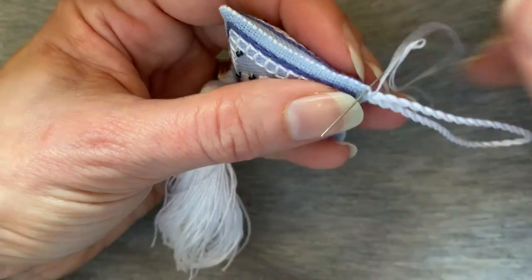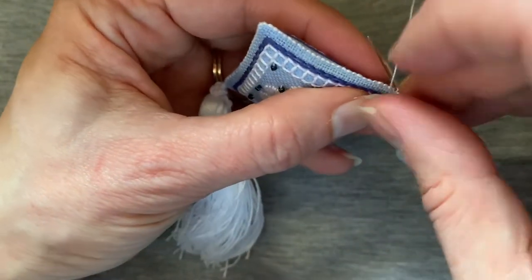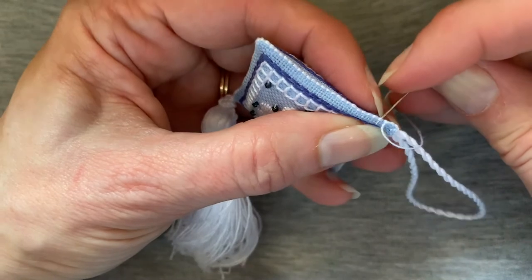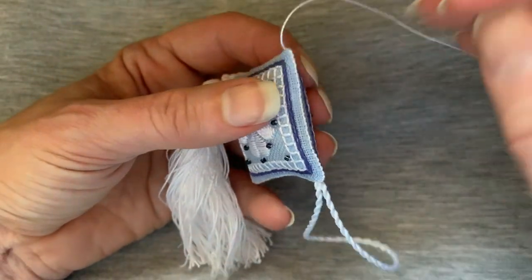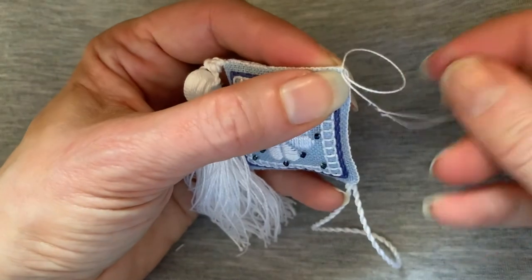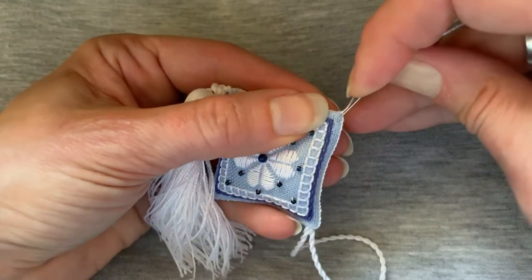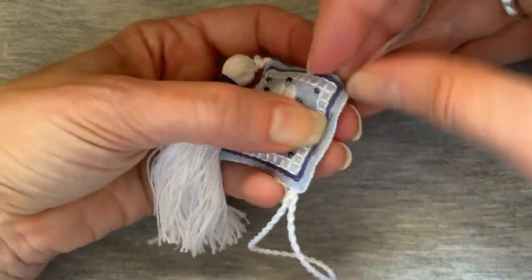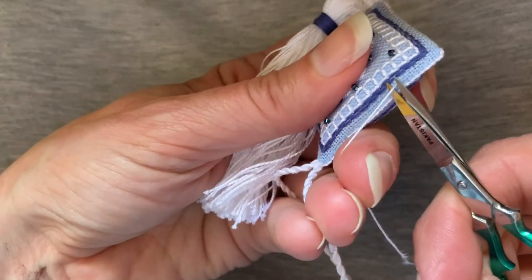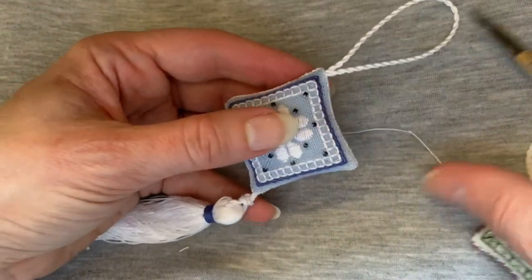I'm actually going to whip stitch this last side as well. This isn't a functional side — it's just one line of backstitching — but in order to make it look more like the other sides, I'm just going to whip stitch this side too. So I've completed the whip stitch along that fourth side. Now I'm just going to tie a sewing knot, then plunge my needle in through the edge and out a little ways away, and this tucks that end inside. Then I'll just use a pair of scissors to snip that off and it'll disappear right inside. So now we've got our scissor fob all completed.